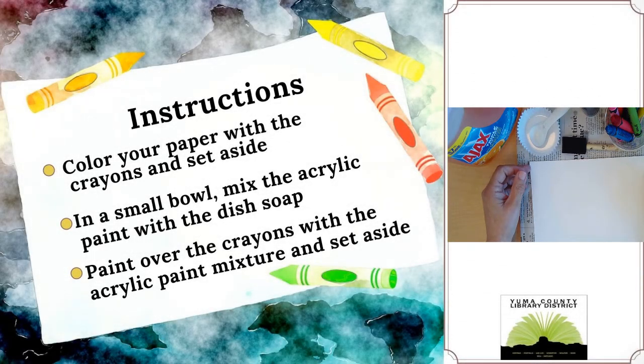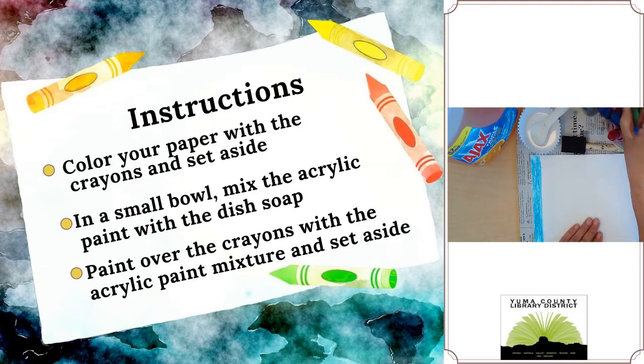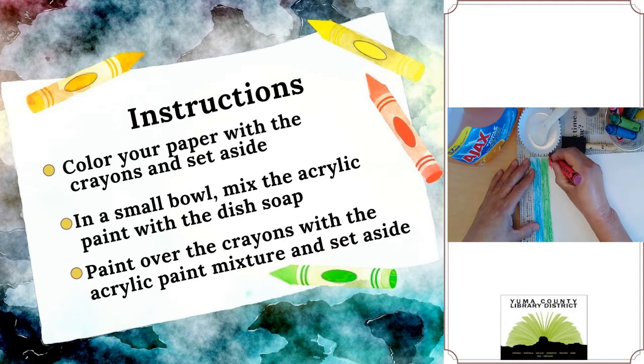We'll start off by coloring a design or a picture on our cardstock. Just take a crayon and start coloring. You can color stripes or pictures or designs, whatever you'd like. Just make sure that when you're coloring you press hard and that you cover all of the paper so that you have no white left. I'm going to take different colors and add them, and continue until I have the whole page covered.